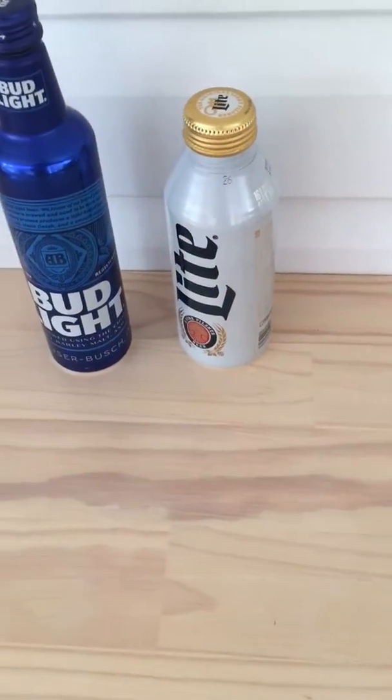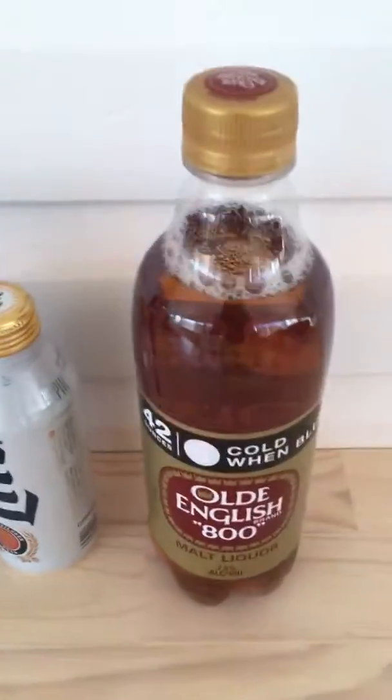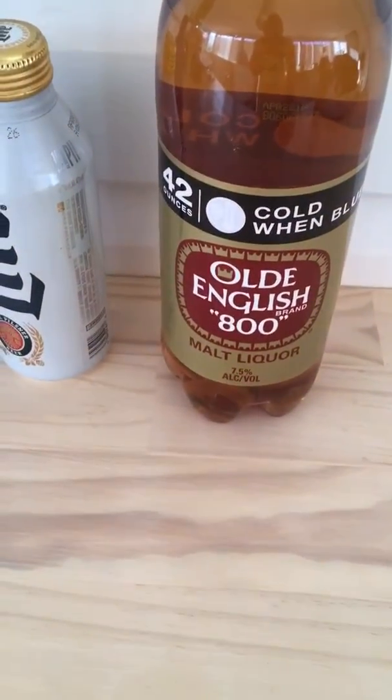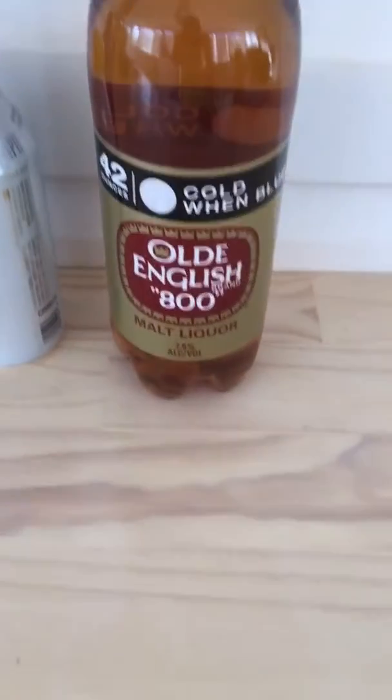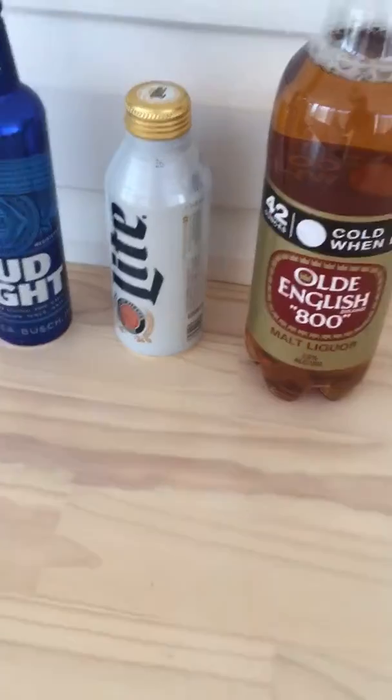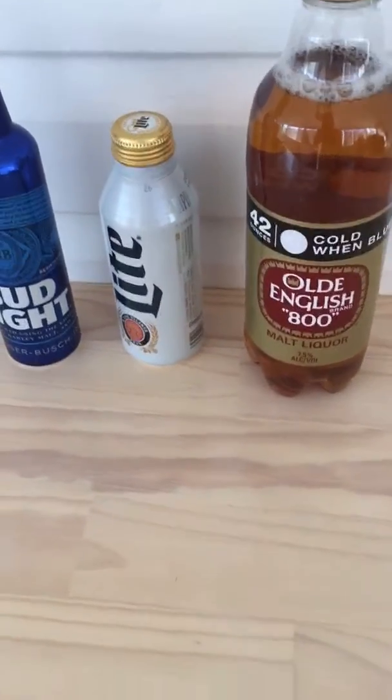And then I'll be revisiting this — 42 ounces, a plastic bottle of Old English 800. I had this years ago; Swillengrog sent me a can. I do like a strong lager, and I remember I liked it pretty well.